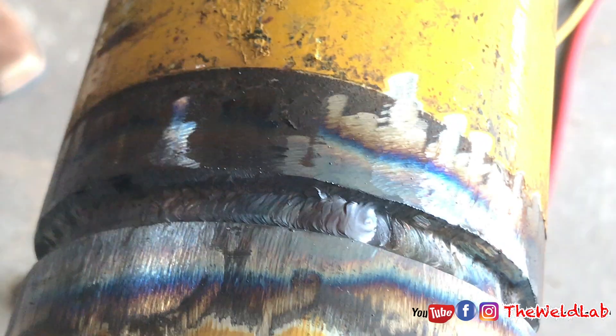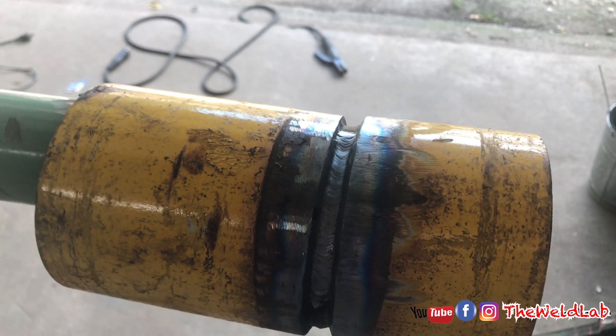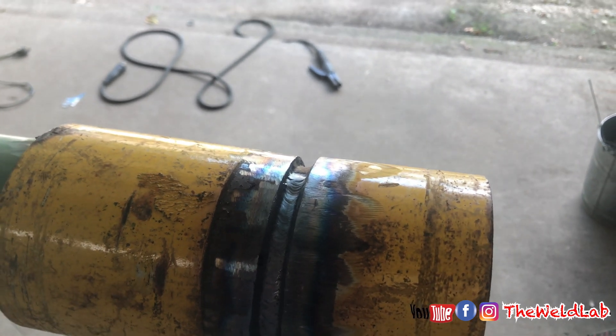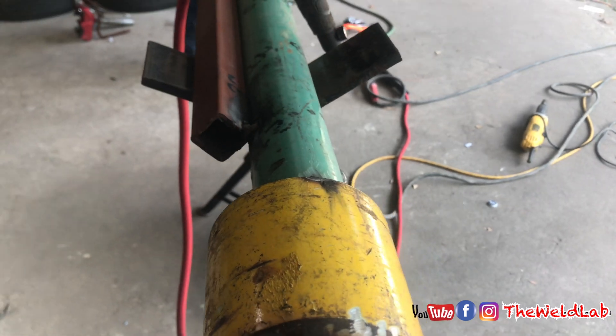We just finished doing the root. Whenever y'all finish the root, make sure y'all clean it out. If you're new to welding, just grind it. Most experienced welders just hit it with the wire wheel, but for today's video we're going to hit it with the grinding wheel to make sure everything is good.